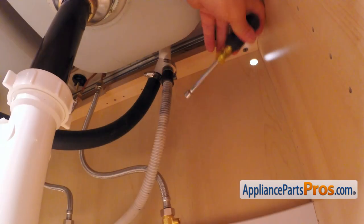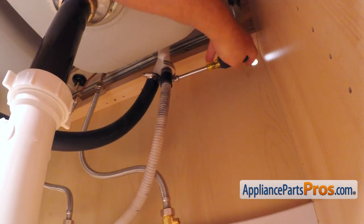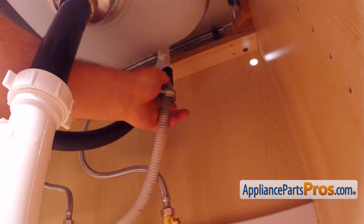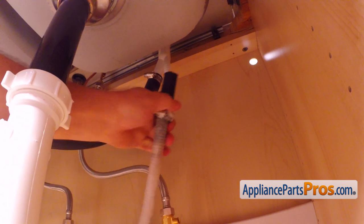Then, using the 5/16 inch nut driver, loosen up the hose clamp and remove the drain hose from the air gap. Be careful — there is still some water inside the hose. Use the container or the towel.